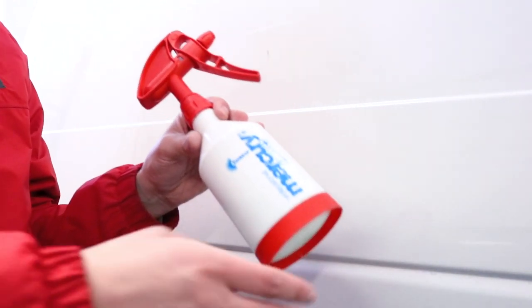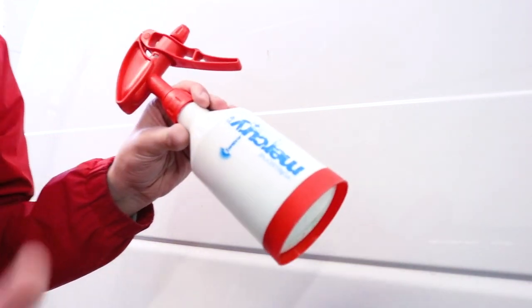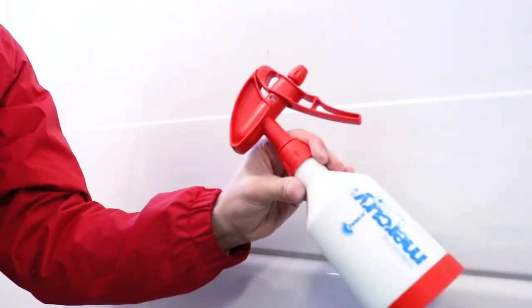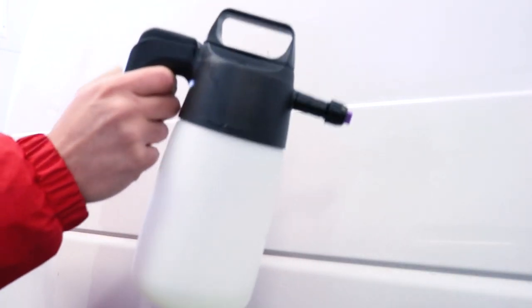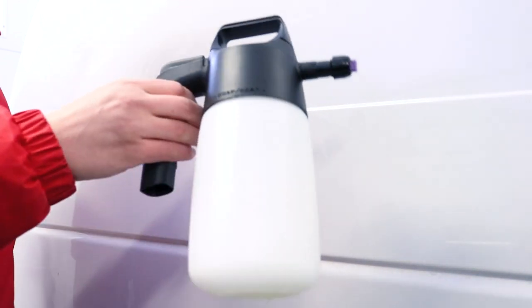Typically we would have our all-purpose cleaner in a classic spray bottle with a trigger and that's absolutely fine, but today we're going to try something a little bit different and put the all-purpose cleaner in the IK Foam 1.5. This is going to create foam out of the APC, and what it'll do is dwell on all the surfaces longer, allowing us to agitate it in and get better results.